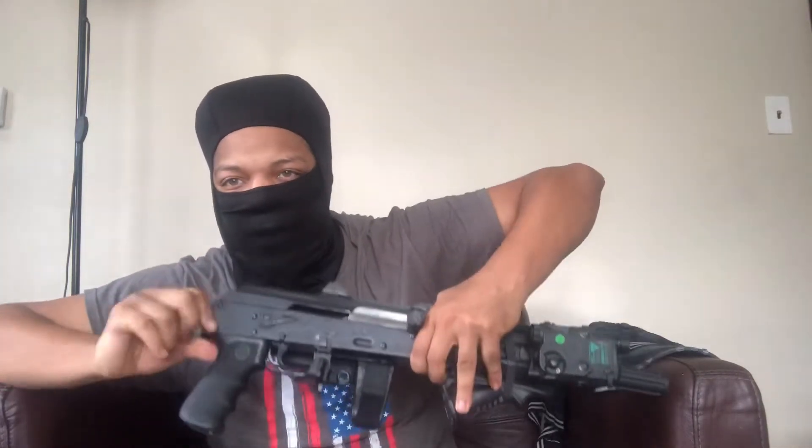They got one that folds and you can't shoot with it folded. Then they have the Deadfoot Arms folding one, about $450 on the market right now, and you can shoot that folding — which I am going to get that and I am going to make a direct comparison to this, which is Stormworks. But there are a couple things I wanted to take into consideration.